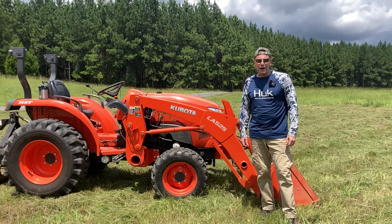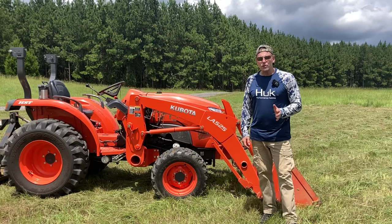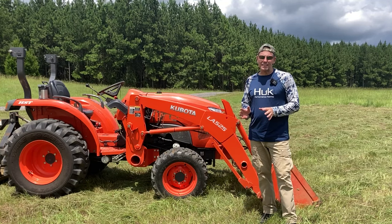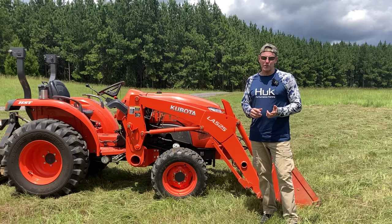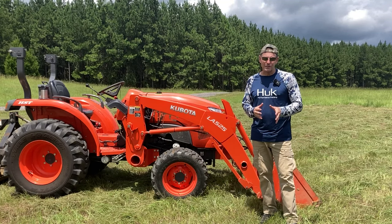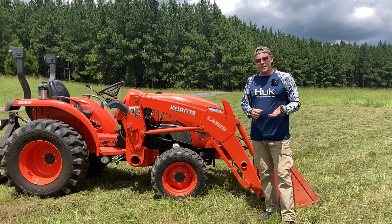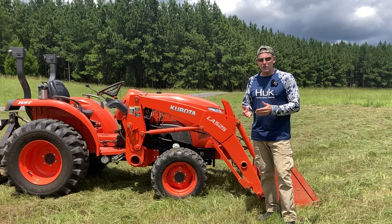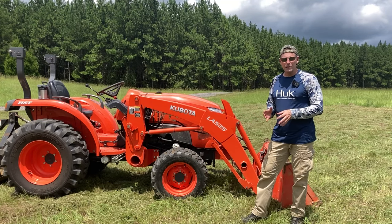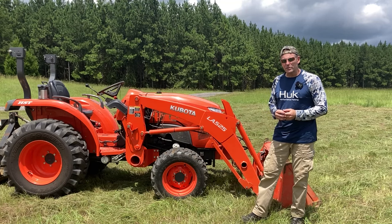Welcome back to the channel, folks. My name is Brad and in today's video I'd like to talk about front end loaders on tractors. Due to the pandemic there's been a mass exodus of people out of the city into the country, and that's kept tractor dealers very busy. It's really hard to find a subcompact or compact tractor for sale, but when you get a tractor you don't necessarily know everything about it. So I'm going to go over front end loaders and their use, and hopefully that'll help out those people who are new to tractors.